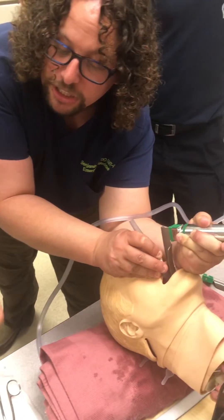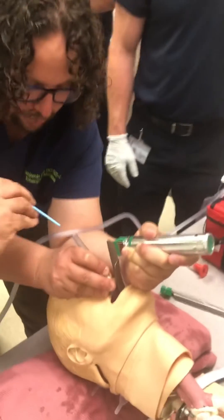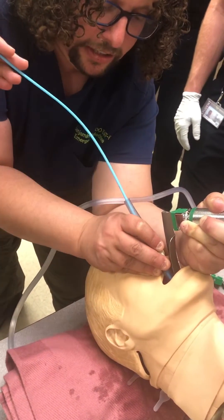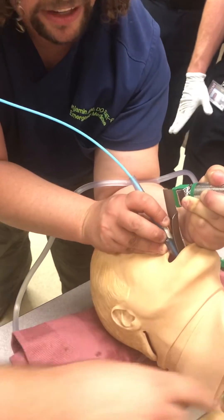Back into the bougie — back in. There you go, slide that in. Beautiful — slide it, keep going, keep going. Oh, it's there. Okay, cool.